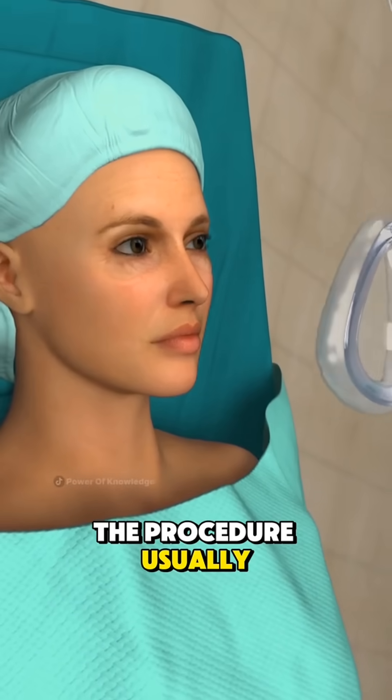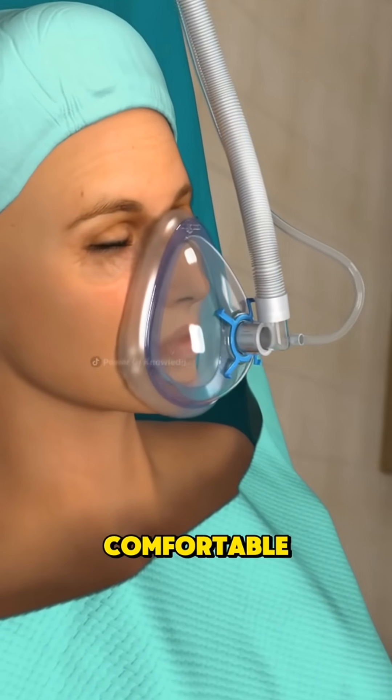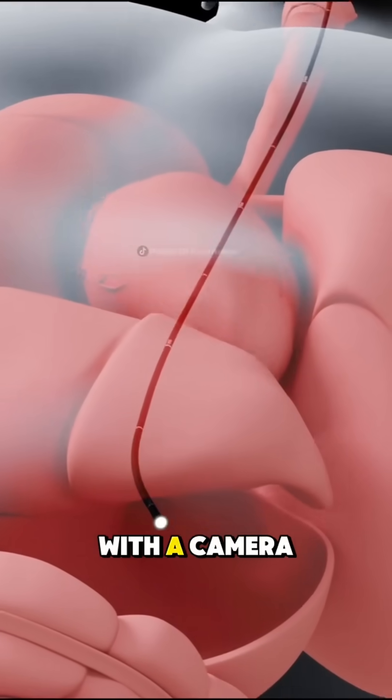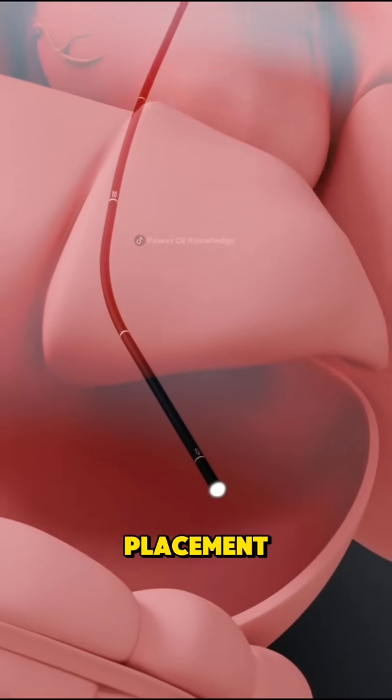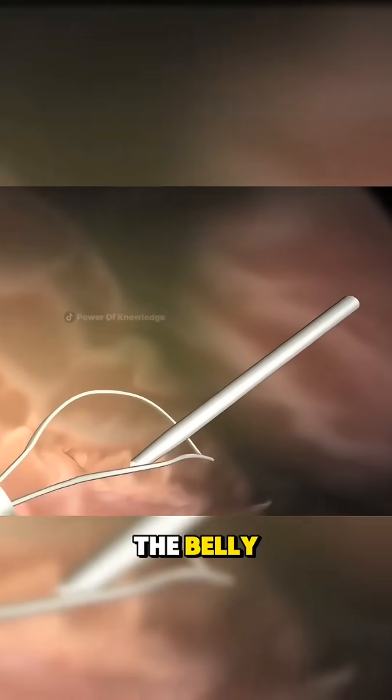The procedure usually starts with giving the patient anesthesia or sedation so they stay comfortable. Then, using an endoscope — a thin tube with a camera — doctors guide the placement from inside the stomach.